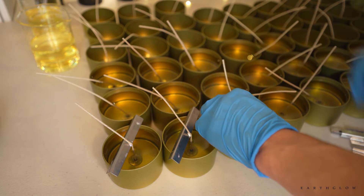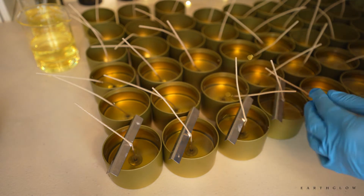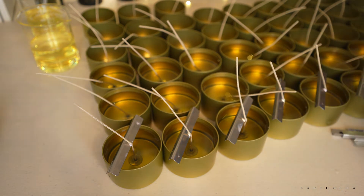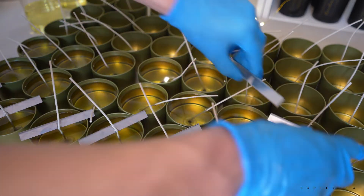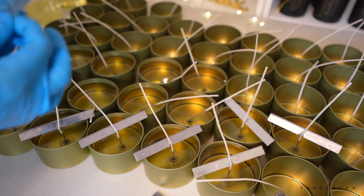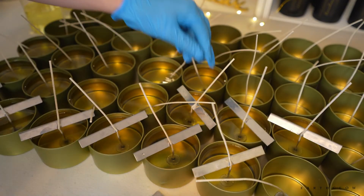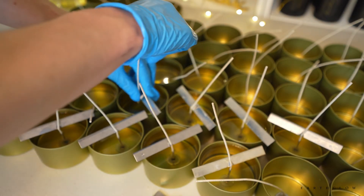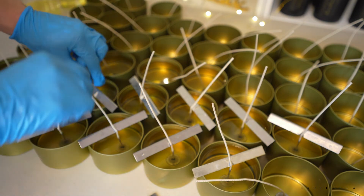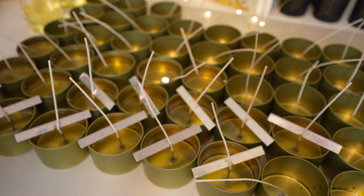These are the wick clips — I think they're actually called wick bars. I get them on Candle Science now. I used to get them on Amazon but the holes in the center where the wicks go were sometimes obstructed and weren't working out very well. The ones from Candle Science are better, though not perfect. The wicks can still sometimes pop out of them. I used to use the ones that set over the tin with a hole in the center, but I find these wick bars are a little bit easier and more aesthetically pleasing.